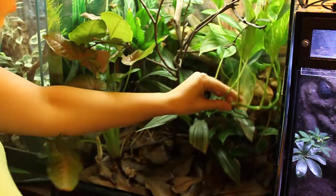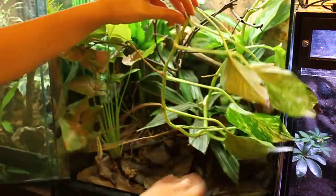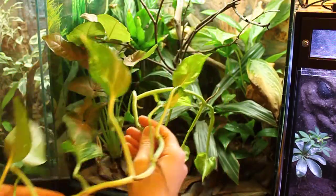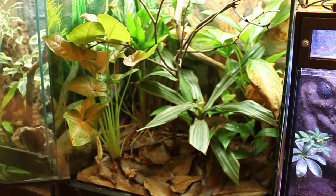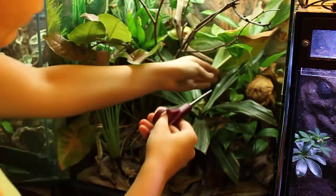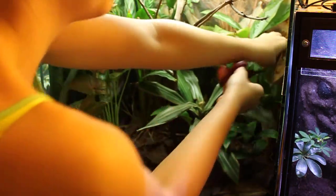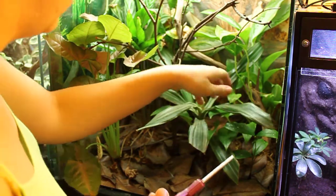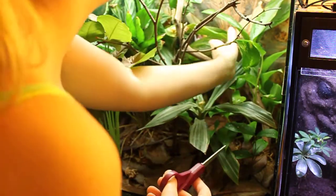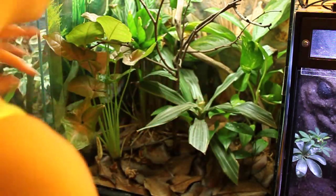I'm just going to cut the pothos back — this stuff grows like crazy so I'm not too worried about cutting it all the way back. Again checking for frogs, I don't want to throw any frogs away accidentally. Now we can get back to these other plants that have been kind of choked away from the light, and we're just going to cut off all the dead leaves. You do this about once a year in a vivarium because the plants tend to overgrow with good lighting and good watering. That will give a couple of these a chance to take over again — you can see all these leaves are looking a little dead or dying.